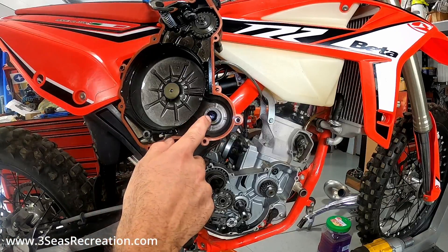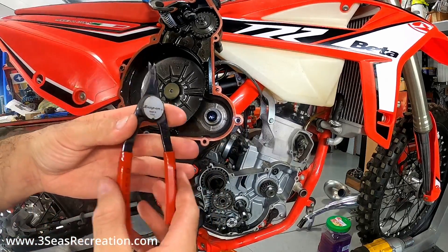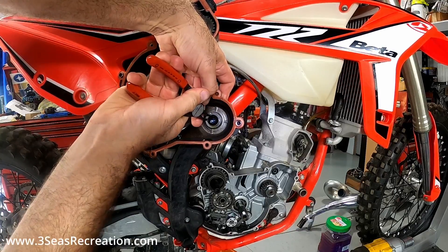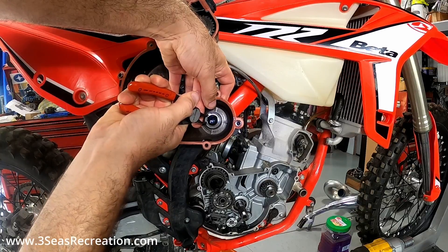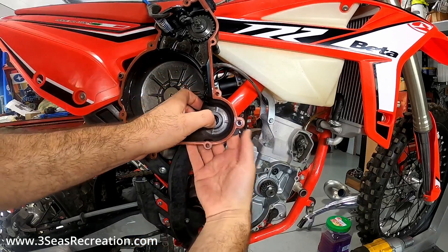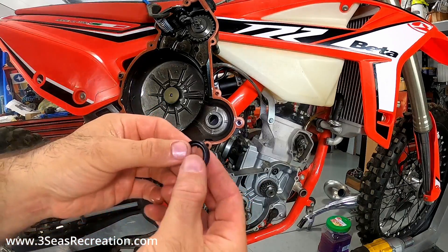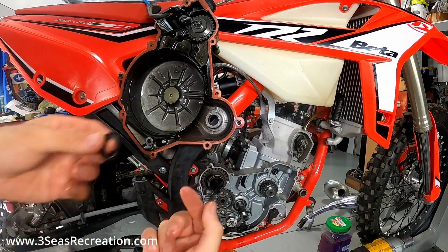The next thing we have to do is get this plug out of the inner clutch cover — this is where our shaft is going to go through. I'm going to use the same pliers, set them at a weird angle and just pull this out. Got it first try. So this is the plug we're left with, and we are going to tuck this seal on the outside of the cover now — we'll clean it and tuck the seal up in there.